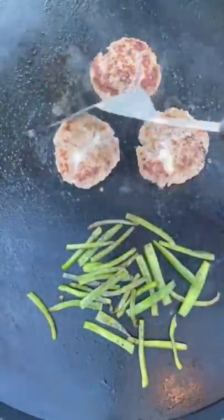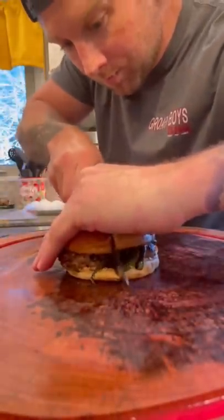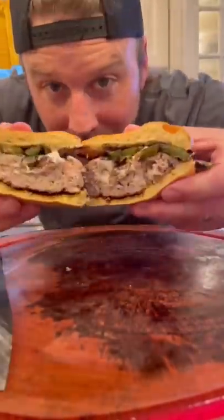I mean, seriously, I really don't blame her for creeping over my shoulder and wanting a bite. Just seriously, take a look at that. The mission is long, yes, it's dangerous, but we will see it through. Let's go.